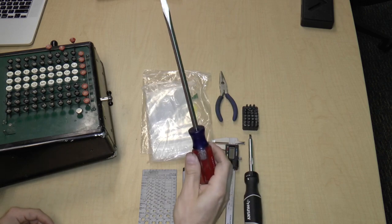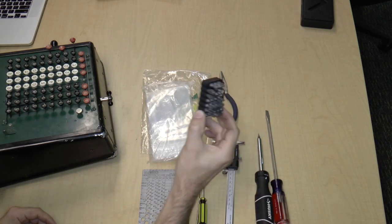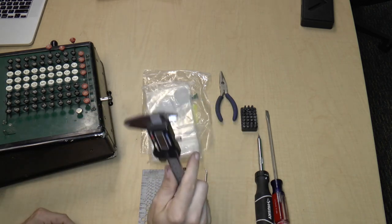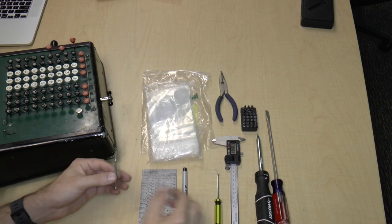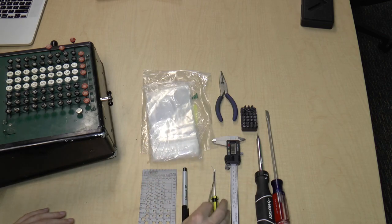We also have a series of screwdrivers — a big flathead screwdriver and a small screwdriver with various heads. We also have digital calipers, which are useful for measuring parts. We have a dental pick and a one-millimeter flathead screwdriver, which are useful for poking and prying at small parts.